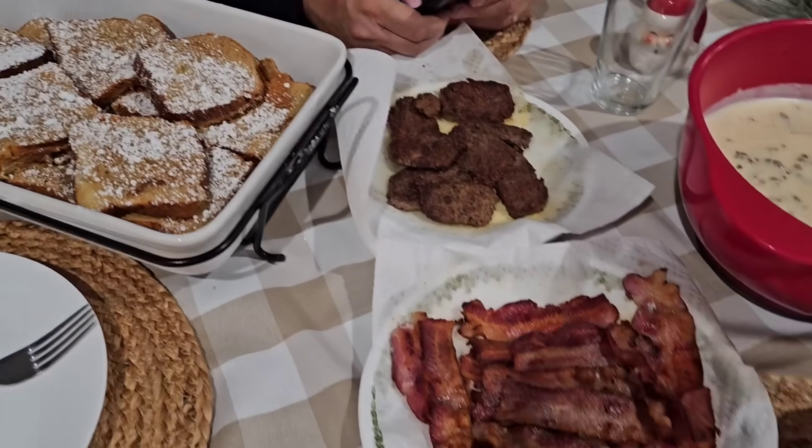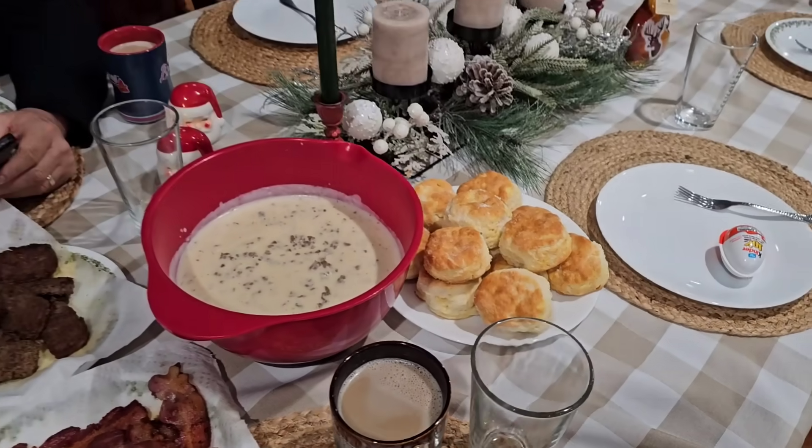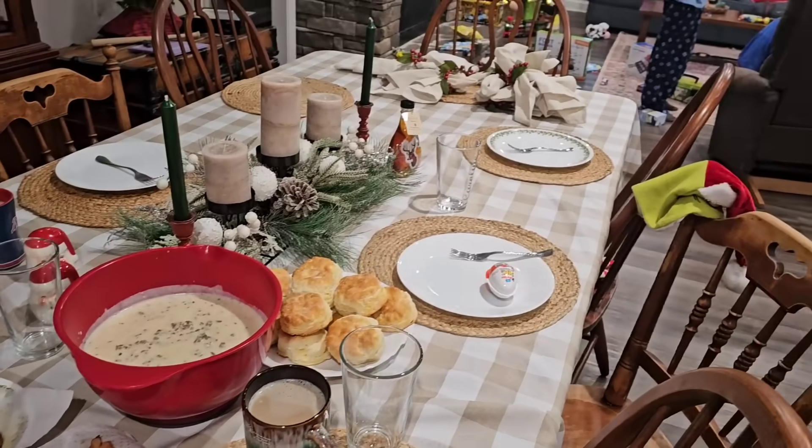All right everyone, we have French toast, sausage, bacon, eggs, gravy, and biscuits. We are ready to chow down if we can get the boys away from their toys.